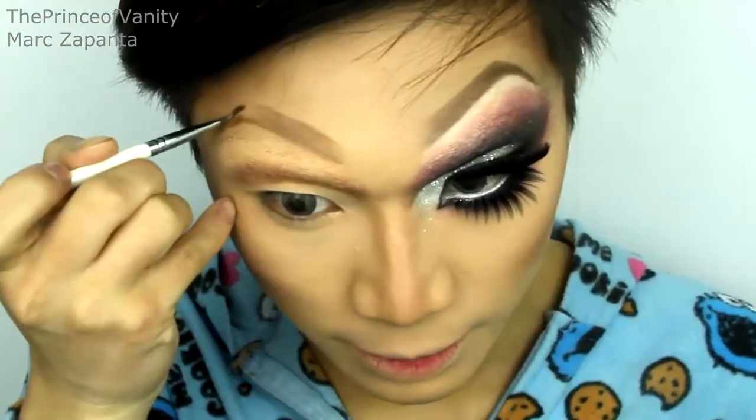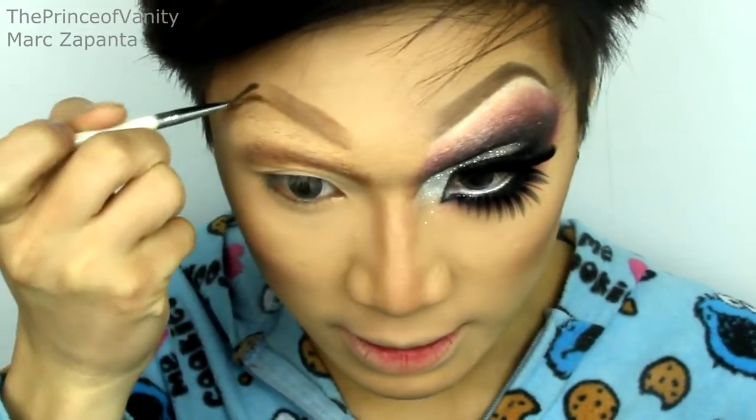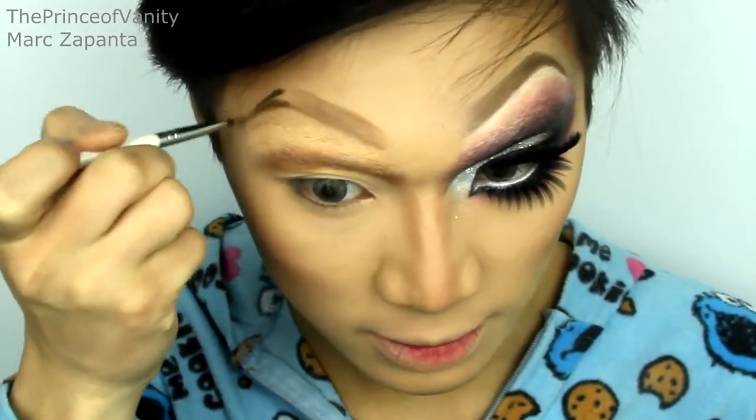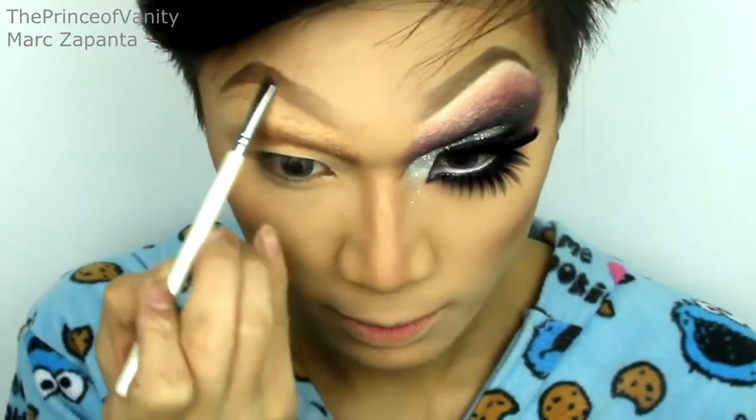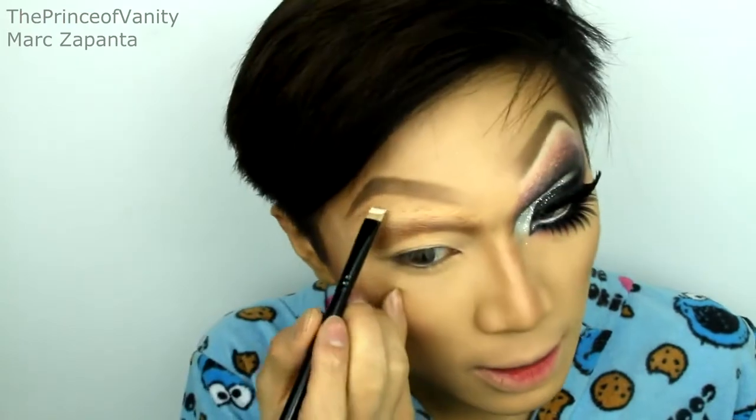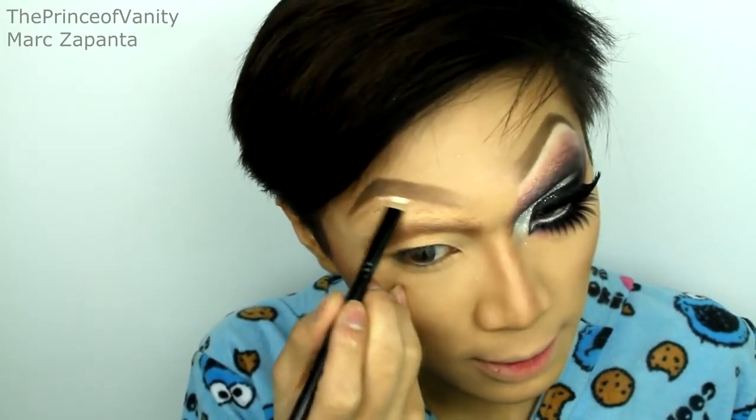I'm going to be using Stolen Chocolate, which is a darker brown colour, and apply that to the outer brow. You really want to take your time making this even, because you don't want to have uneven eyebrows. Then I'm going to be using my clown white and apply that under the new brow as a highlight.